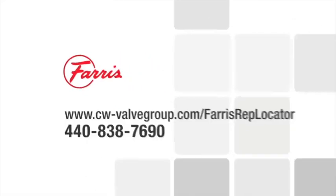To learn more about how we can develop the right solution for your facility, contact your local Ferris representative.